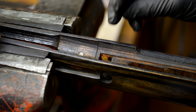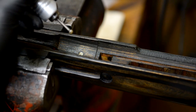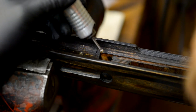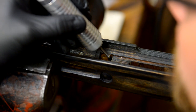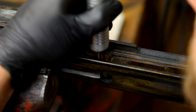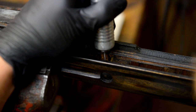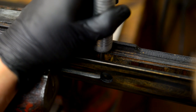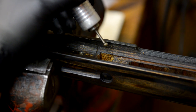You want to make sure that there's 100 percent contact between all areas of the stock with the actual recoil lug on the stock and the recoil bearing surface on the receiver. So we're going to do the same thing and just open this up a little bit. You're also going to go ahead and scuff up the steel on the lug as well.